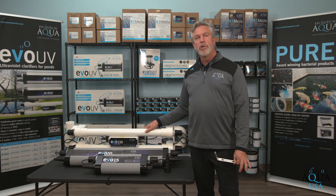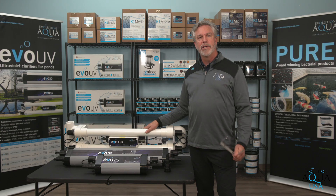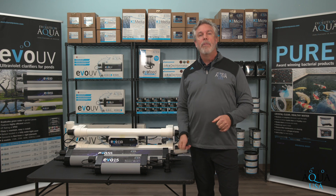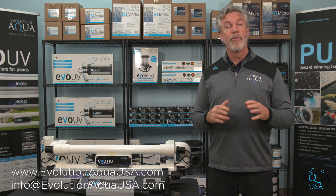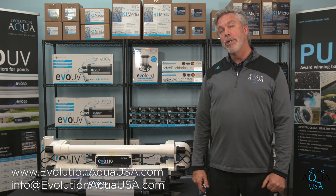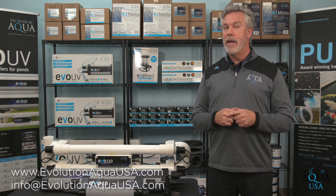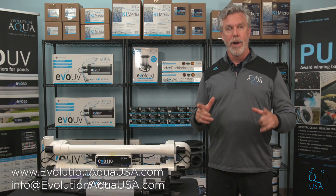In addition to the Evo UV helping to keep your pond water clean and clear, it is a highly efficient product that is easy to maintain and install. It will deliver optimum performance when used properly for years to come. When making your decision to add a UV to your pond's filtration system, we are confident that you will be making the right choice when purchasing the Evolution Aqua Evo UV. From everyone here at Evolution Aqua USA, we would like to thank you for watching our video. We hope you learned some valuable information to make your pond better. For additional information, please visit our website at www.evolutionaquausa.com or contact us by email at info@evolutionaquausa.com. Thanks again and we hope you have a wonderful day enjoying your koi pond or water garden.